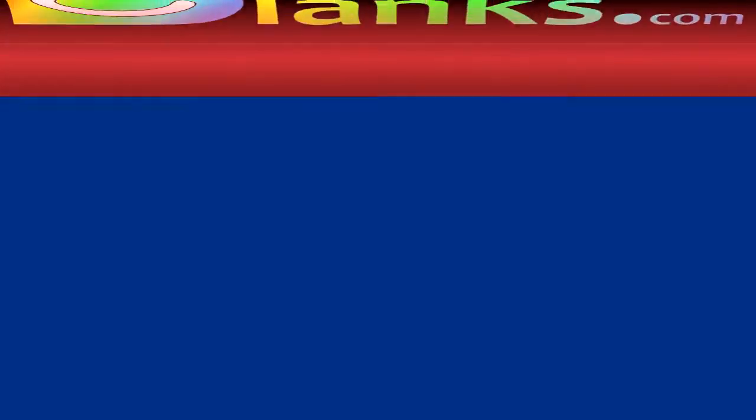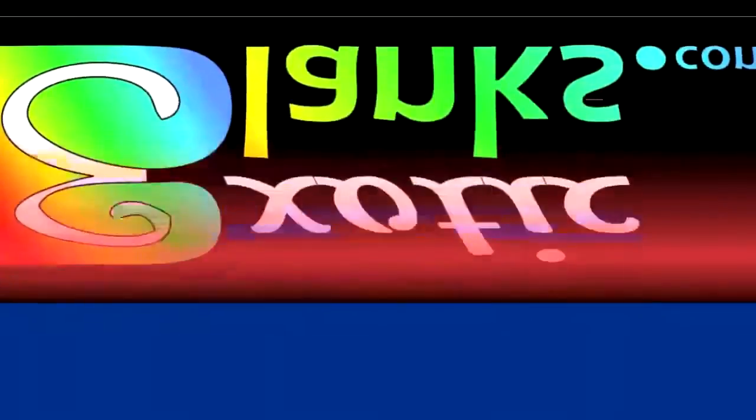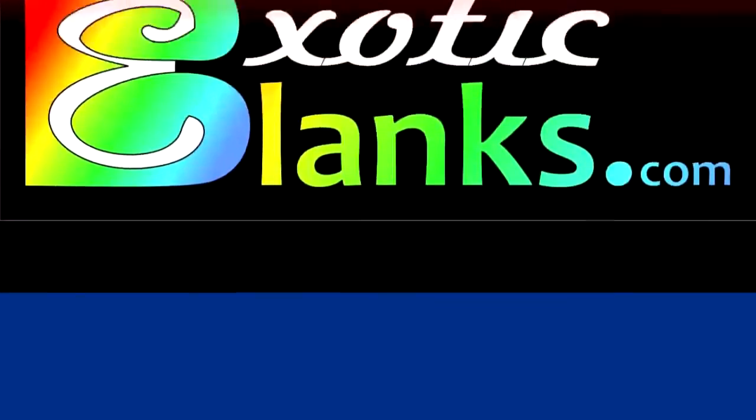This is Ed from Exotic Blanks. Once again, I thank you for watching. Happy turning to you. Bye now.